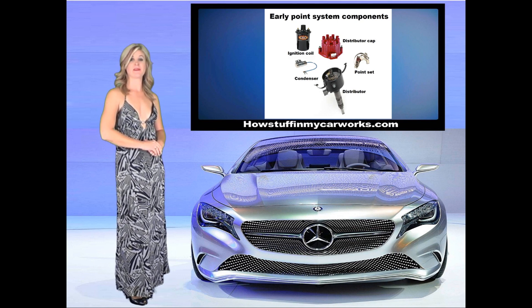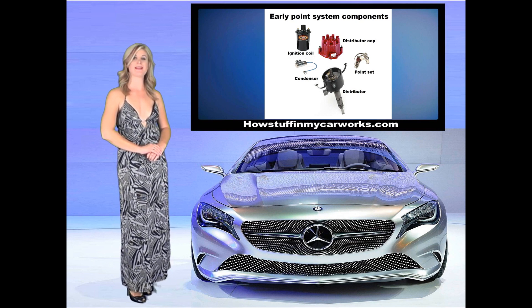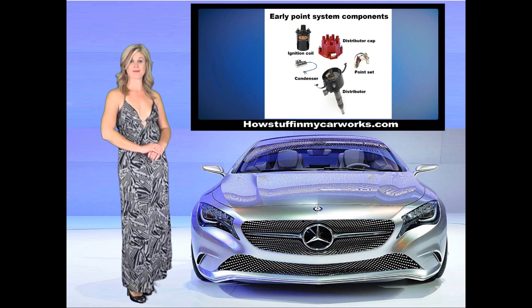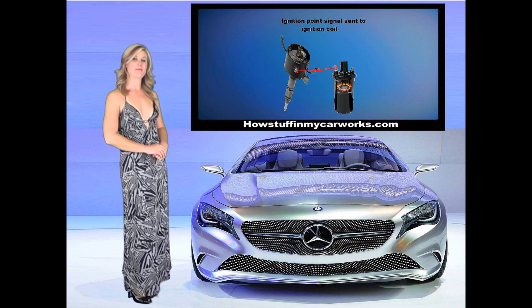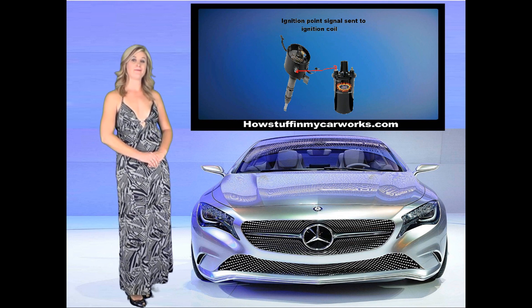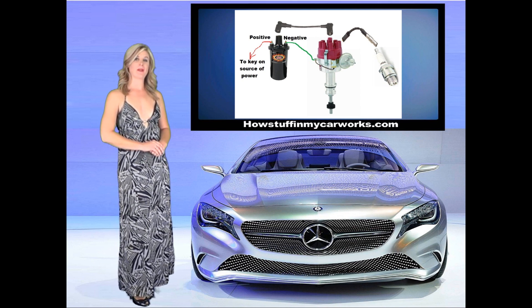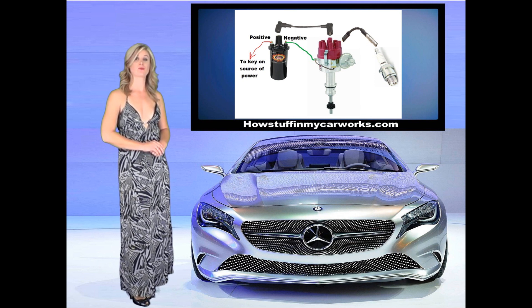In this particular system, the ignition points were prone to malfunction and it was suggested that you replace them every 10,000 miles. The points and condenser were replaced at the same time, and these items were found inside the distributor housing. The ignition points send a signal to the ignition coil to turn off the magnetic field, which is then converted to the high voltage needed to ignite the fuel-air mixture in each cylinder. The high voltage then converts into a spark in the spark plug, with each spark plug getting the high voltage at the right time thanks to the distributor.